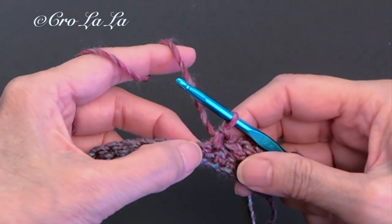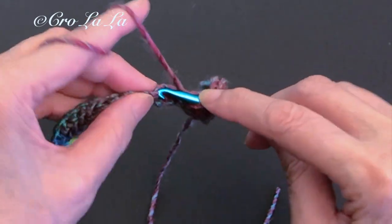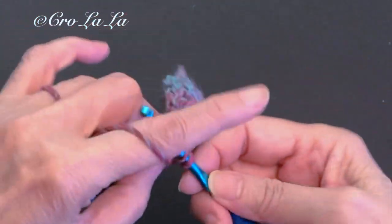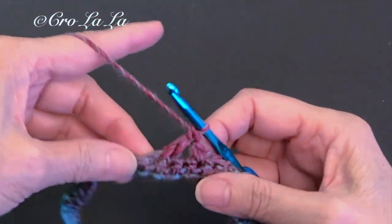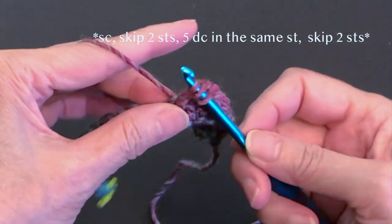Next, skip two stitches. Then work five double crochets in the following stitch. Repeat the pattern all the way across, and I'll show you how to close out the row.